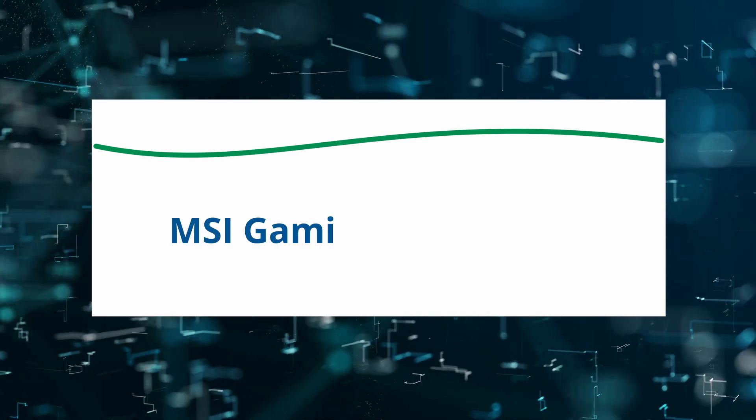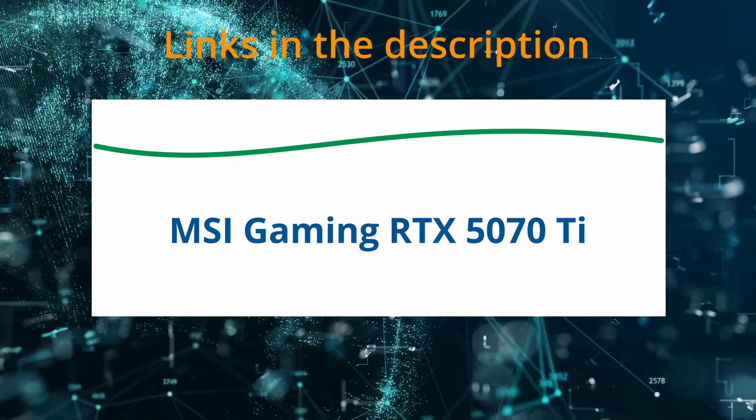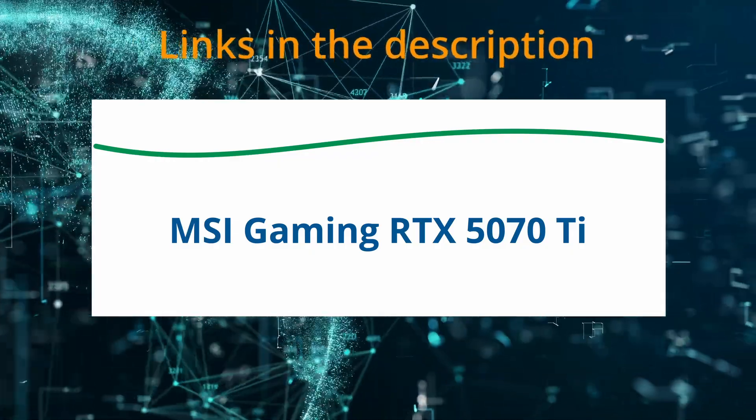Today I am reviewing the MSI Gaming RTX 5070T. If at any time you'd like to explore this product for yourself and grab it at a great price, be sure to check the links below the video.